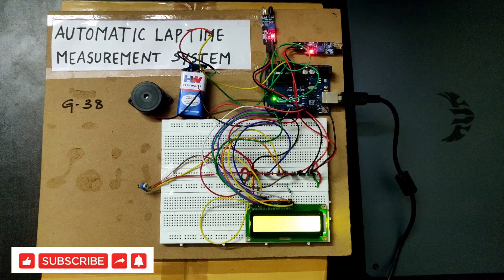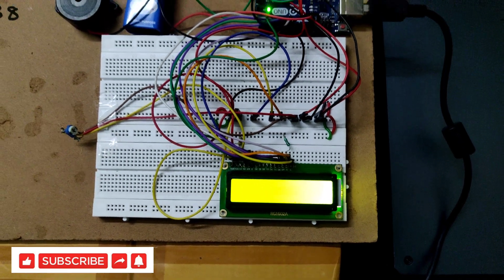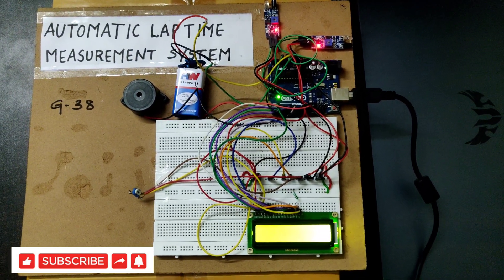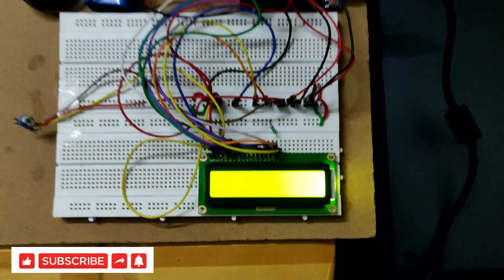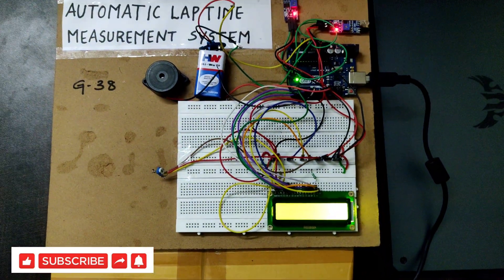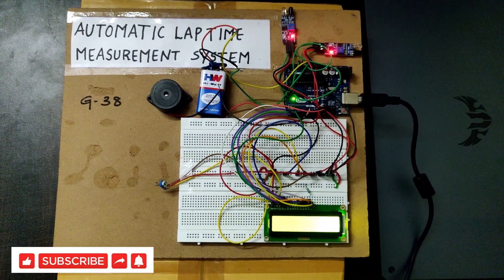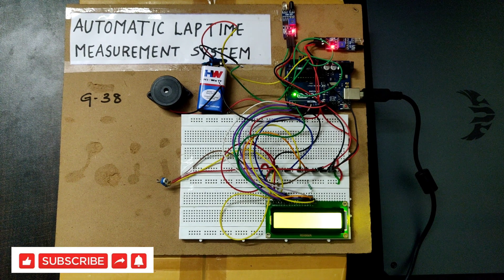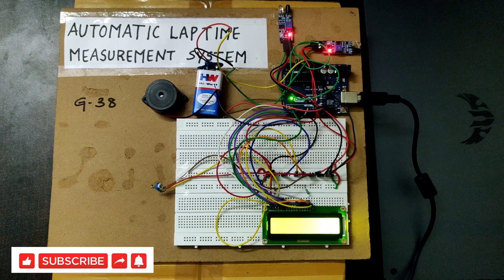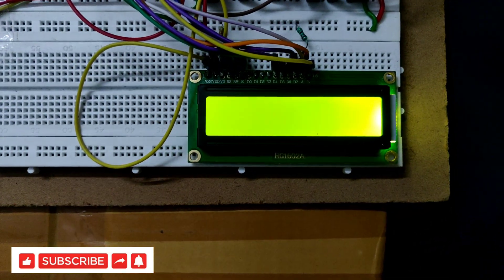When the motion of an object is detected at the first IR sensor, it sends a signal to the Arduino Uno board. When the object or athlete reaches the finishing point, the second IR sensor senses the motion and sends the signal to the Arduino. The Arduino then calculates the time taken between the two points, and based on completion of laps it also calculates the lap count. All this information is displayed on the LCD.